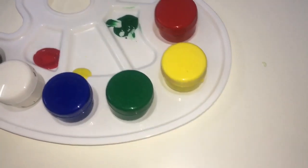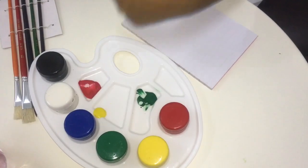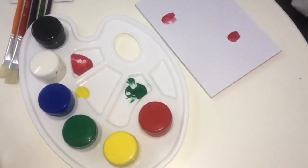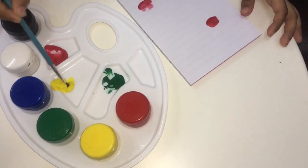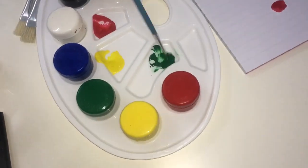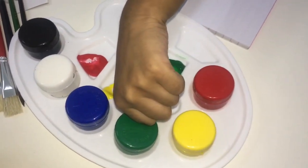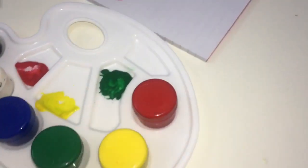Then put your thumbnail and press it. And let it dry. Take the paint brush and mix yellow. Then keep the brush and mix the green. Take your thumbnail and dip it in the paint.